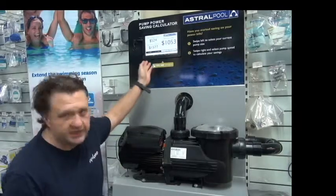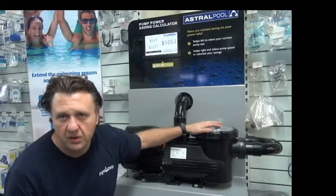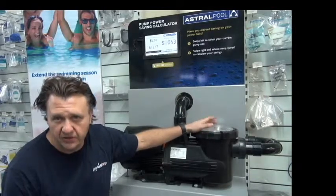Hi, I'm James from Coolshop.com.au and we're discussing energy efficient pumps today. I've got this one on display and it's going to tell you how much you're going to save. And it doesn't matter whether it's this pump or any other energy efficient pump on the market, they all work on the same principle.